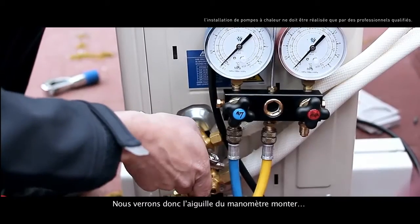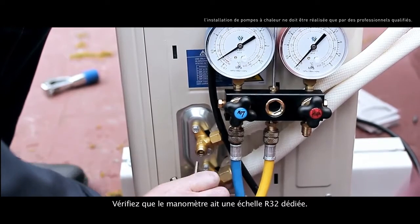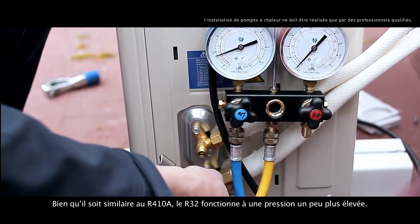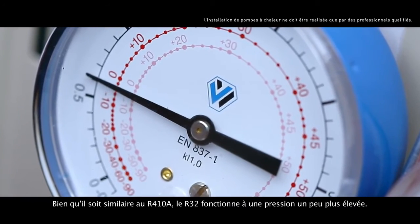Consequently, we'll watch the pressure gauge needle rise. Check that the pressure gauge has a dedicated R32 scale. Although it's similar to the R410A, R32 works a bit higher in pressure.